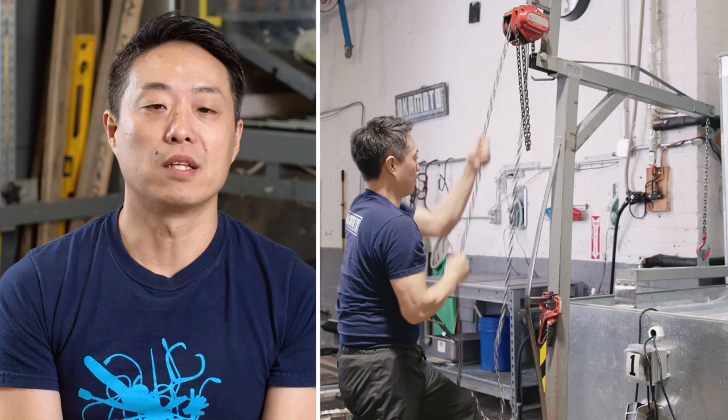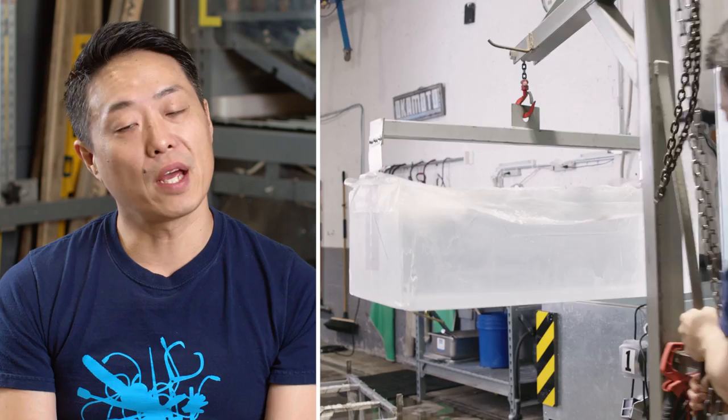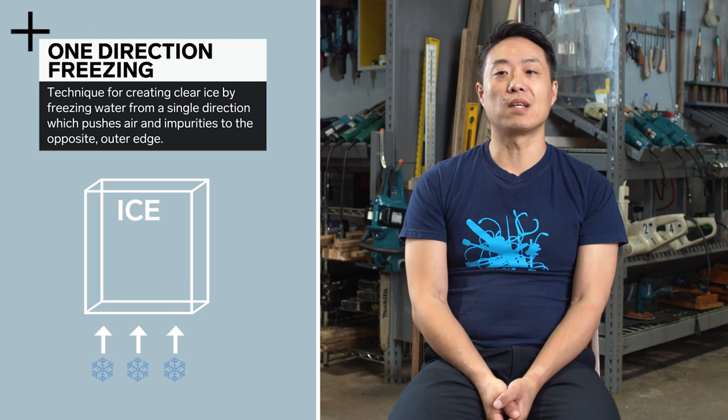First we gotta talk about the material — the ice. We make our own ice. Each machine makes two blocks, each block about 37 gallons. Takes about three days, about 275 pounds, and it creates a crystal clear, densely frozen block of ice. Crystal clear blocks are made with two important processes. One is one-direction freezing, that freezes from bottom up. By freezing ice one direction, it allows air bubbles to lift up to the surface, and also circulation of water as it freezes. By agitating the water, it releases any still air bubbles or impurities that may remain on the surface as it freezes.